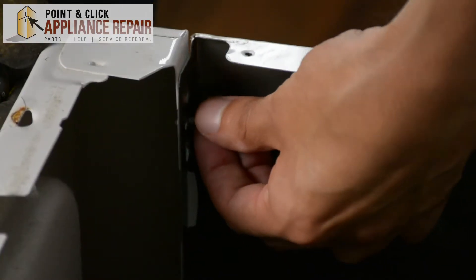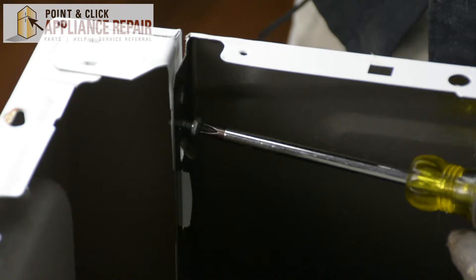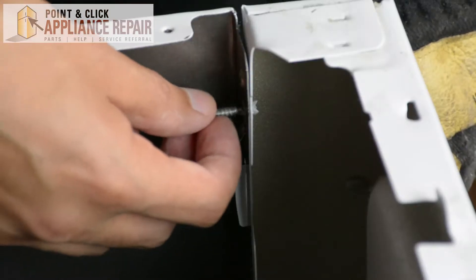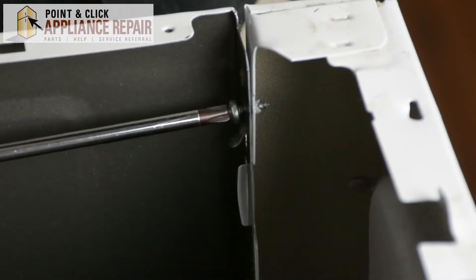We're going to get our screw started in this hole here, and then screw it down nice and tight. Same thing on this side — start the screw in by hand and use our Phillips head screwdriver to finish the job.